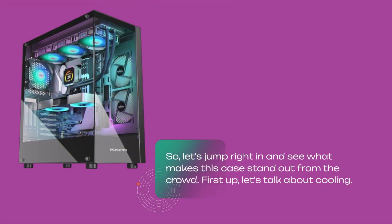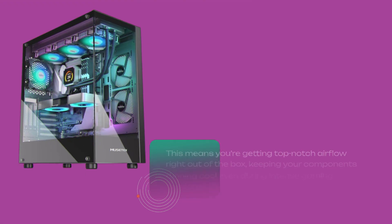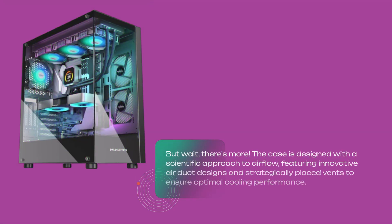So let's jump right in and see what makes this case stand out from the crowd. First up, let's talk about cooling. The MusetX K2S comes pre-installed with not just one, not two, but four PWM RGB fans, along with two additional side fans. This means you're getting top-notch airflow right out of the box, keeping your components running cool even during intense gaming sessions. The case is designed with a scientific approach to airflow, featuring innovative air duct designs and strategically placed vents to ensure optimal cooling performance.